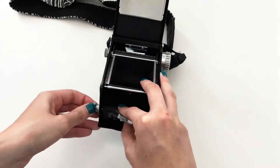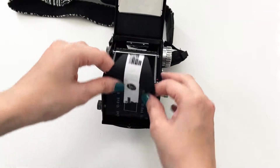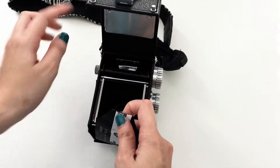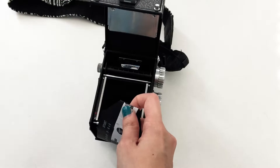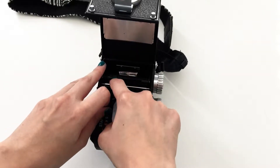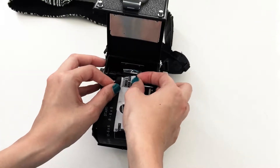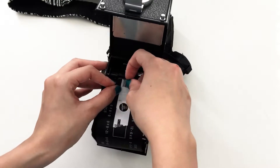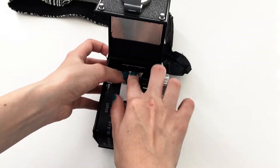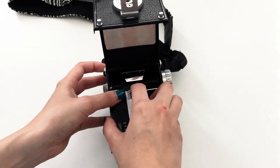Place the film in here and then pull the leader over to the empty roll. Be sure the film is completely and correctly seated. The next step is to pull this paper leader to the empty roll — that's why having the empty roll is so important. You'll see tiny slots here, and you insert the end of the leader into those slots.